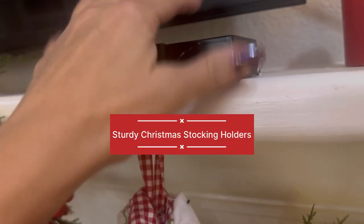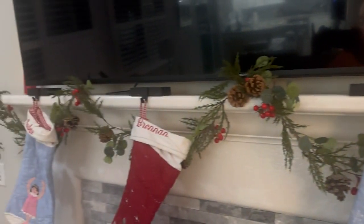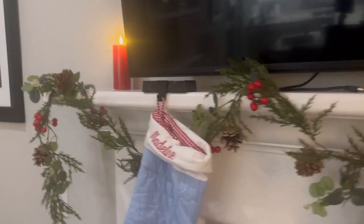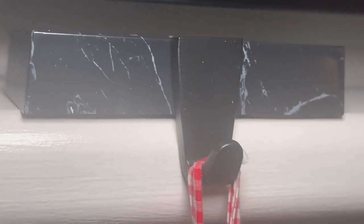Since it has a non-slip base, it stays steady and sturdy. I ordered this because I wanted something to hang my stockings on the mantle, but I have a large television set, so I like that I ordered the black matte version because it blends in with the television and it also fits really nicely.